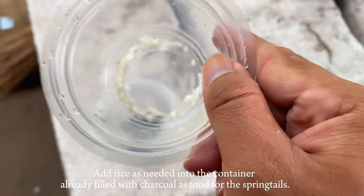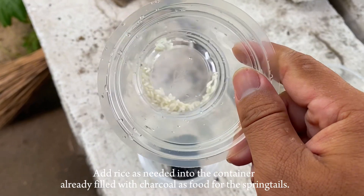Add rice as needed into the container, already filled with charcoal, as food for the springtails.